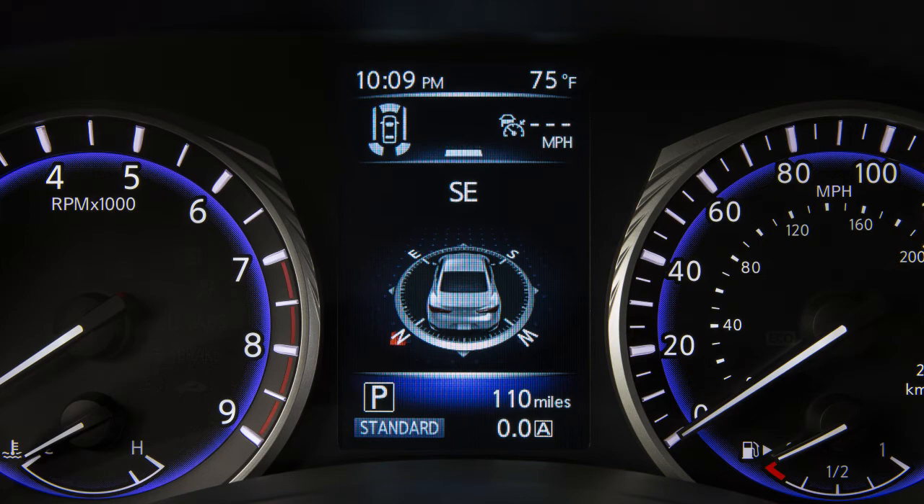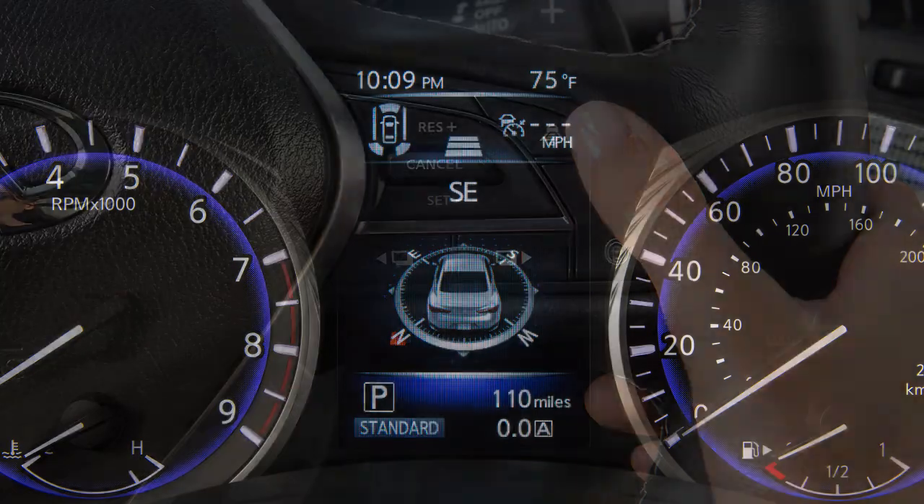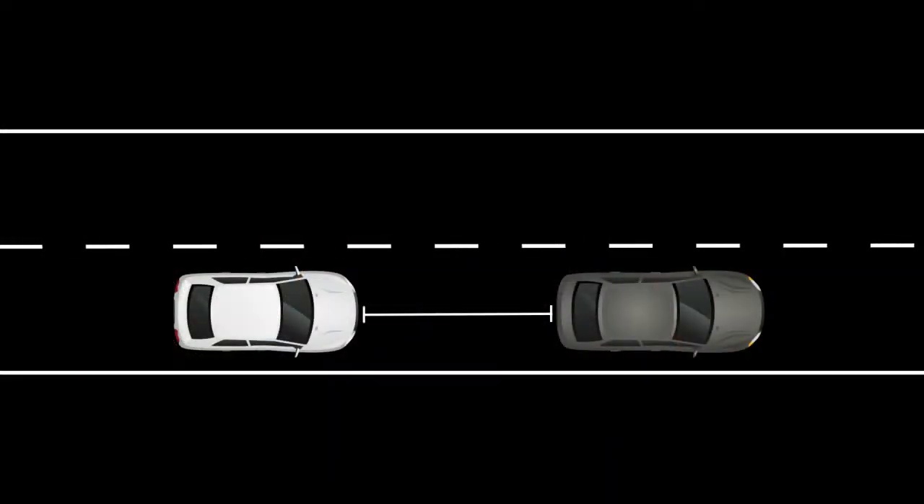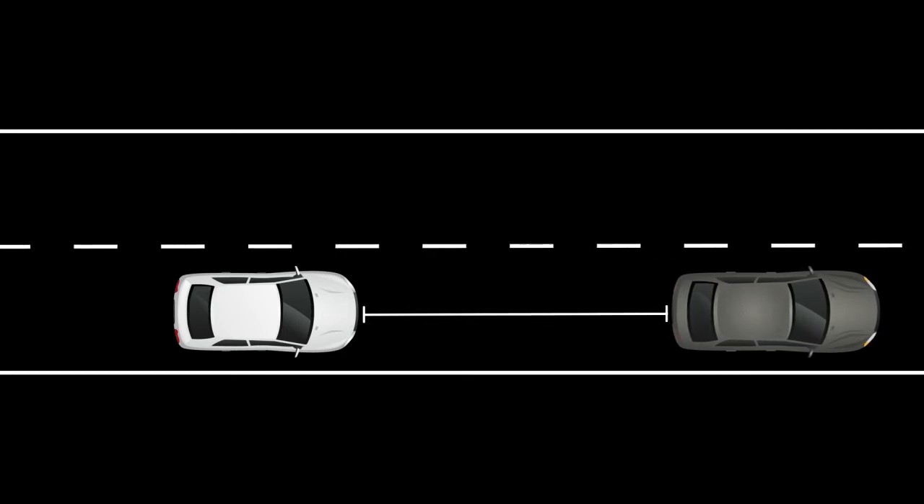There are three different distance settings that can be used — Long, Middle, and Short. The system starts in Long, and by pushing this switch, you can cycle through the other distance options. The distance to the vehicle ahead depends on speed, so the higher the speed, the further the distance.